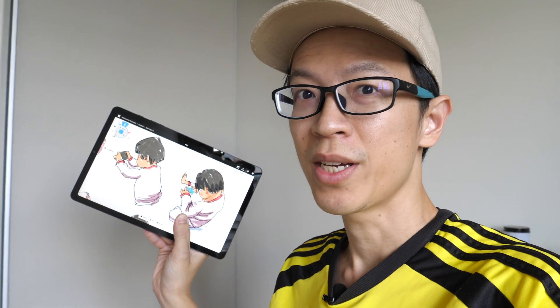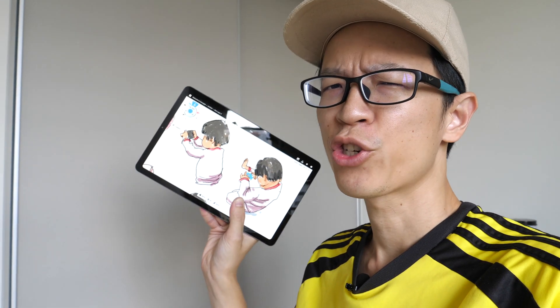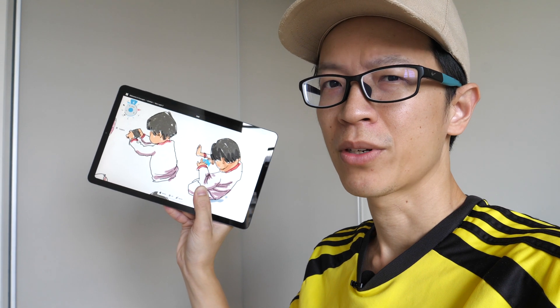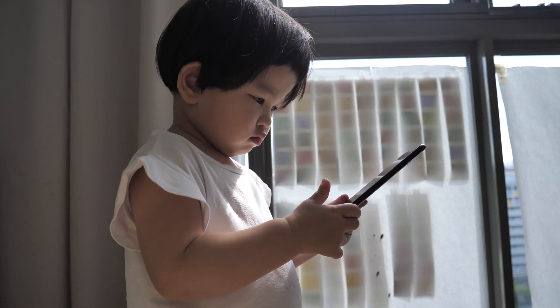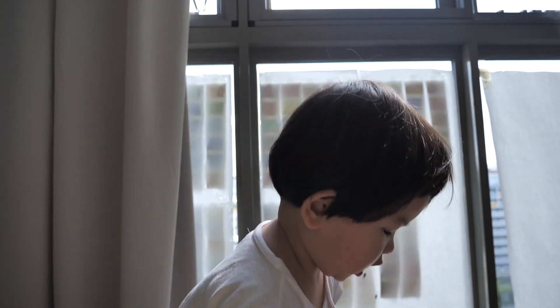Hello everyone, this is Teo. In today's video I'm going to do some quick digital sketching on the Samsung Tab S6 Lite. I'll be sketching my daughter who is about to call her imaginary friend right now.